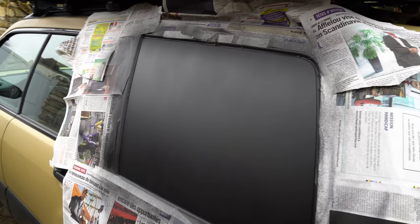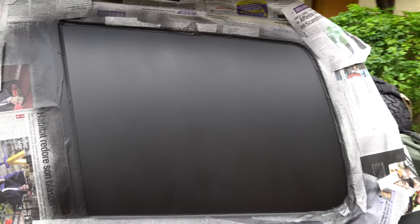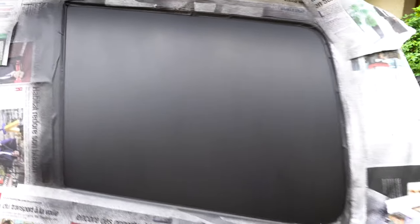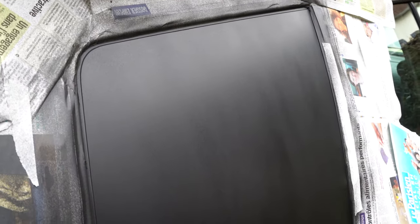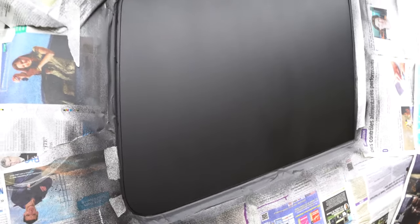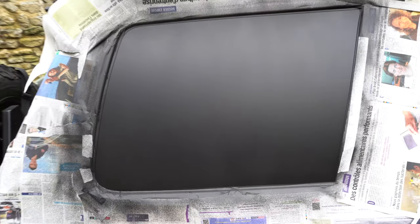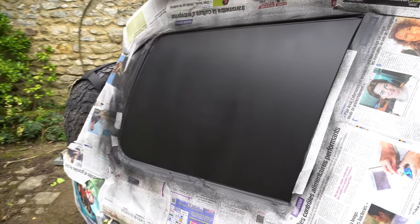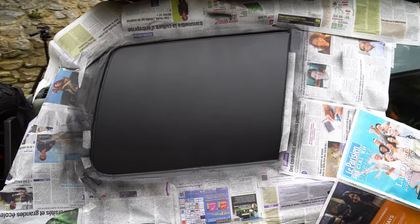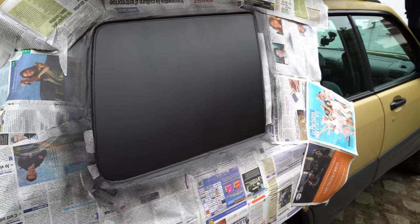It's getting pretty black, pretty nice — we can't really see through anymore. That's the result after the fourth layer. I'm gonna try to put a fifth and probably last layer. I don't want to put ten layers; maybe it's gonna be too thick after that. But from the outside it's looking pretty good. We're gonna put the fifth layer and see after that.